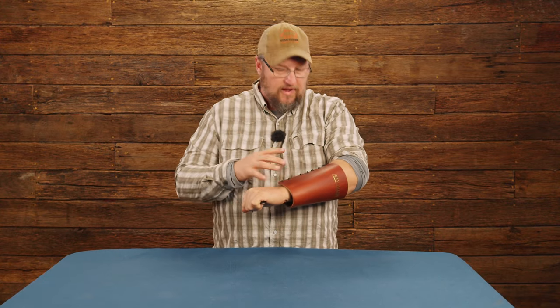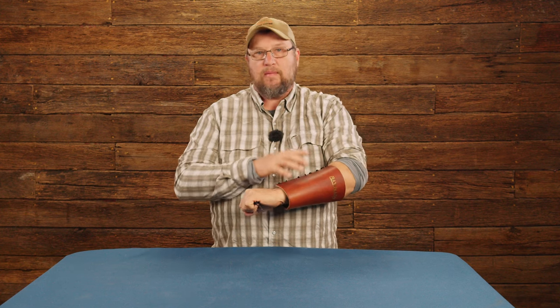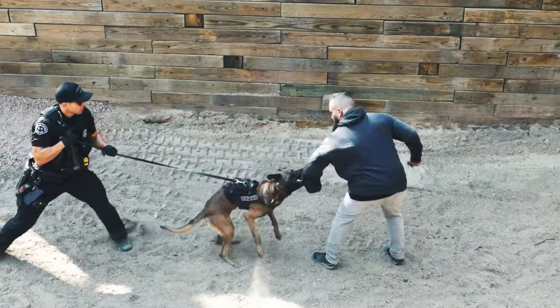A great tool to have in your toolbox, but you don't want to use this without another piece of equipment. It's not made to be used independently — it's made to be used with a hidden sleeve or a young dog sleeve, something like that. You can find it at rayallen.com. Thanks for taking the time to stop by and check it out.